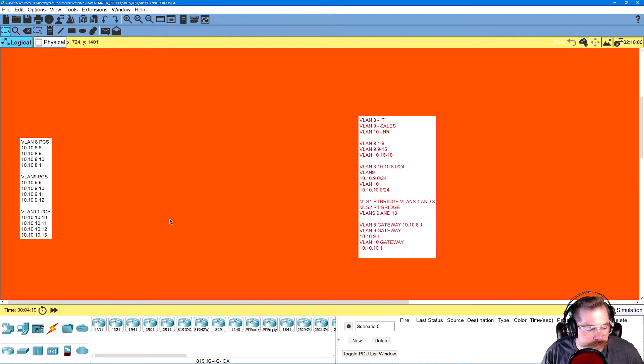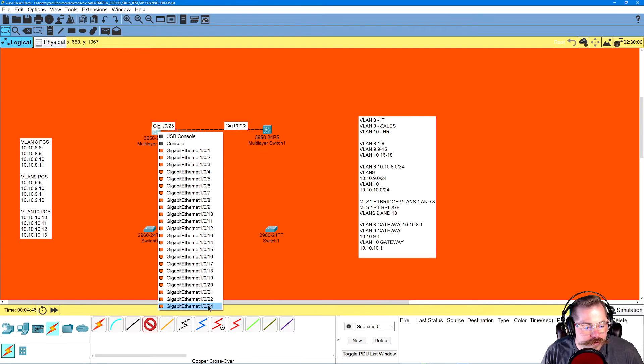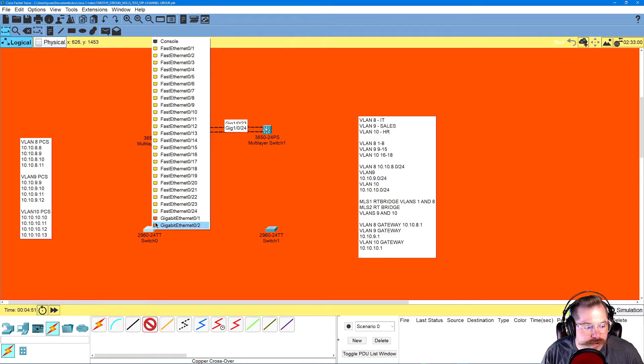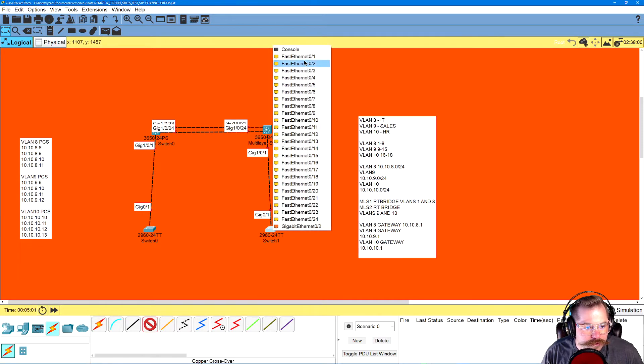We've got two regular switches, two MLS switches — that was our one channel group — and we had these all crisscrossed together. He couldn't have done them together; we could have put an FA between, but he didn't ask us to. So I dragged this over and we'll start placing our switches, then connect everything using crossover cables. We did ports 23 to 24 up here, and down here 1 to 1, 1 to 1, and 2 to 2.